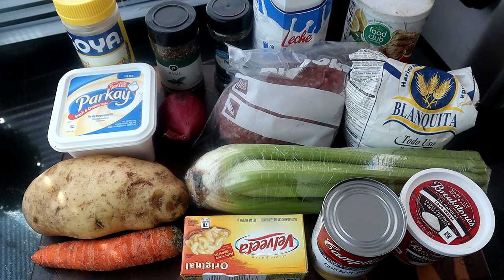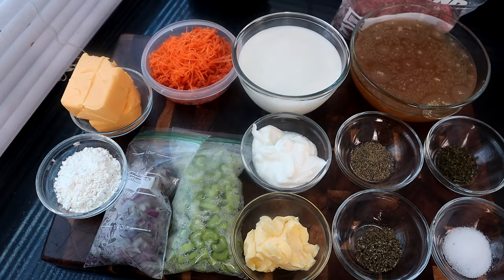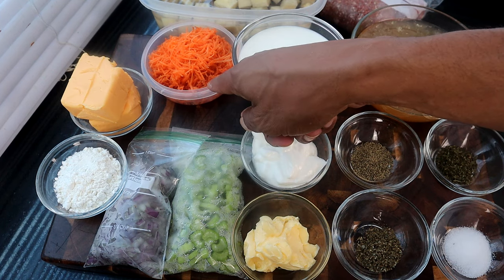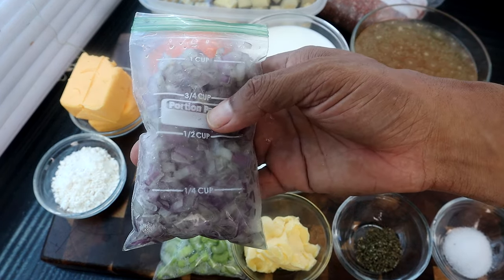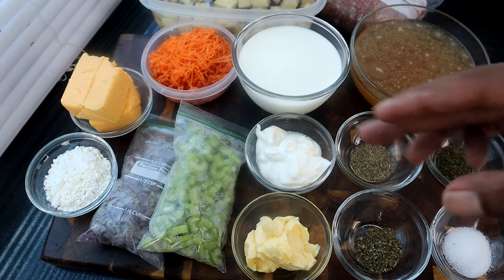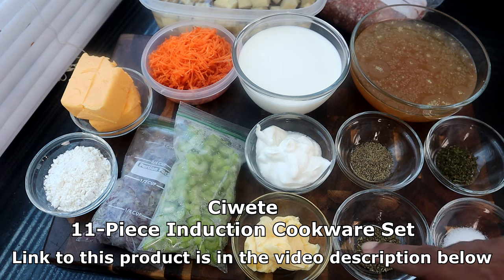I've already measured out our ingredients. In the back I have about four cups of diced potatoes cut into cubes. I have three-fourths of a pound of ground beef, three cups of chicken broth, a cup and a half of milk, three-fourths cup of shredded carrots, 12 ounces of Velveeta cheese, a fourth of a cup of flour. My onion is already chopped — three-fourths cup of chopped onions — and three-fourths cup of sliced celery. I also have a fourth of a cup of sour cream, half a teaspoon of pepper, a teaspoon of parsley, a teaspoon of salt, a teaspoon of basil, and four tablespoons of butter.